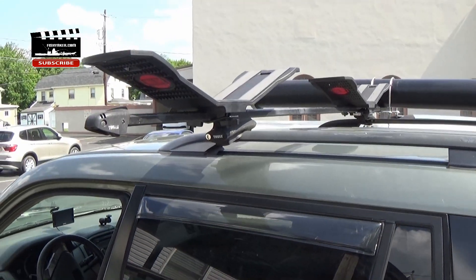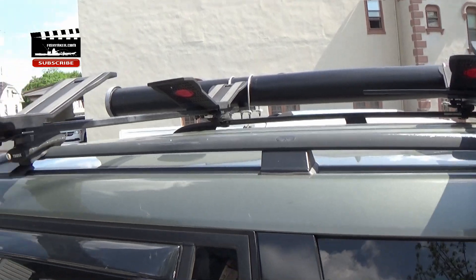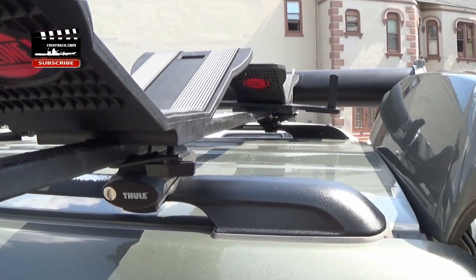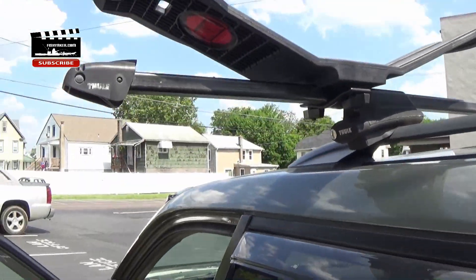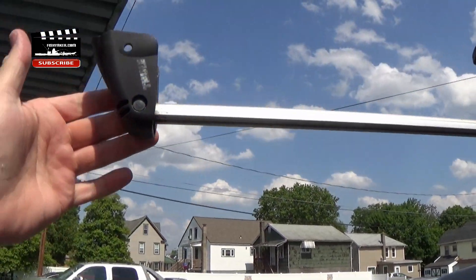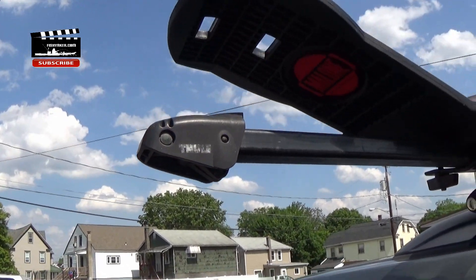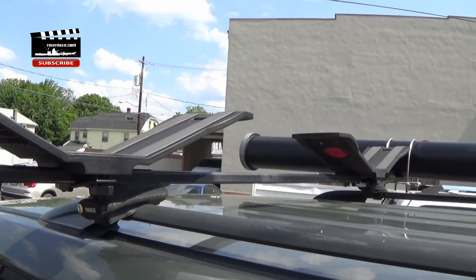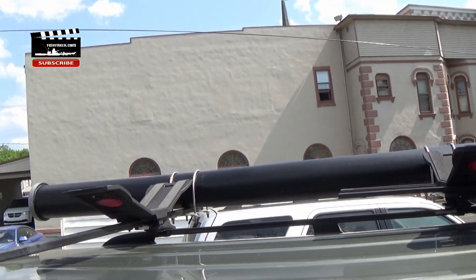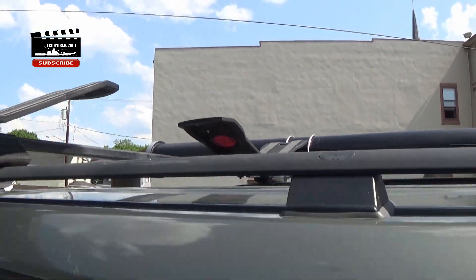Up top I've got my cross bars and my favorite type of kayak racks — Malone Sea Wings — and I also have a stinger on one set of them. On the bar over here I have a Thule telescoping load assist bar so I can load a little bit easier. From the previous videos you've seen, I've got my PVC rod tube over there — I actually keep my Yak Attack stakeout poles in that.